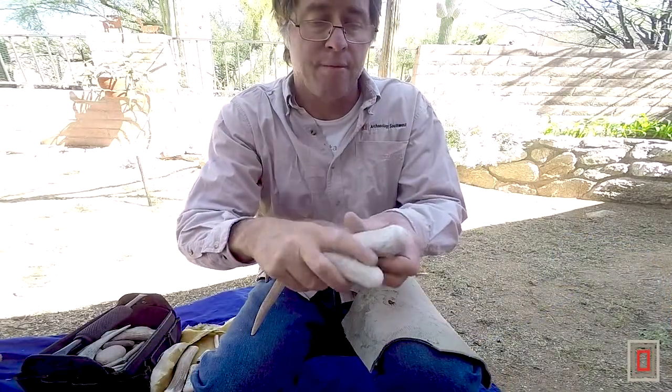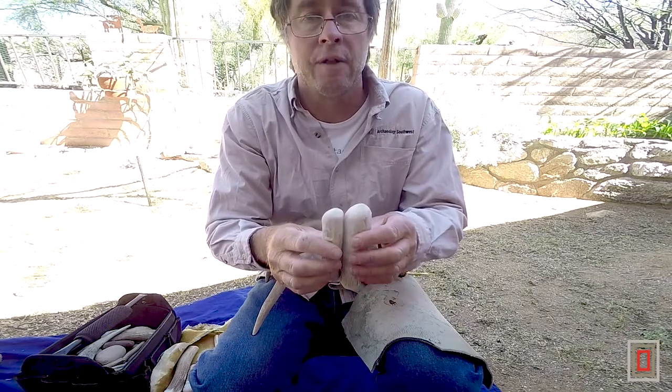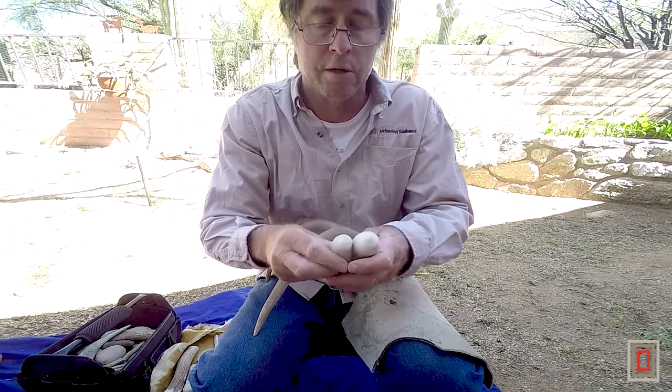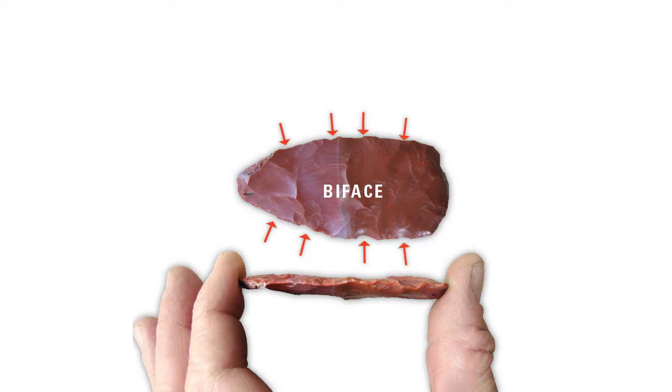These billets are used the same way as a hammerstone for striking flakes. I like them and they work very well. They give you a lot of good control when you start bifacially flaking back and forth, making bifaces and tools.